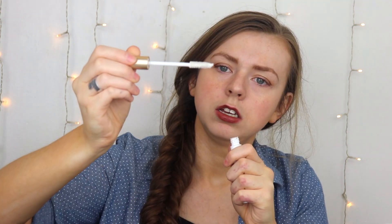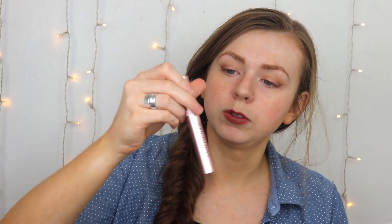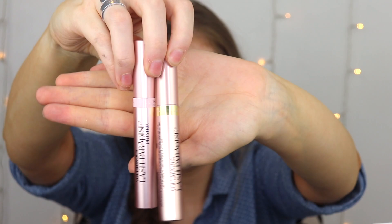One reason I wanted to try this, besides it being the Lash Paradise, is because a lot of times when I wear the Lash Paradise I wear it with their Voluminous Primer — I think it's just called the Voluminous Primer. It's just a white, normal-looking mascara primer, nothing super unique. These two look almost the same except for the little band around the top. That's not the only thing that's pink though.